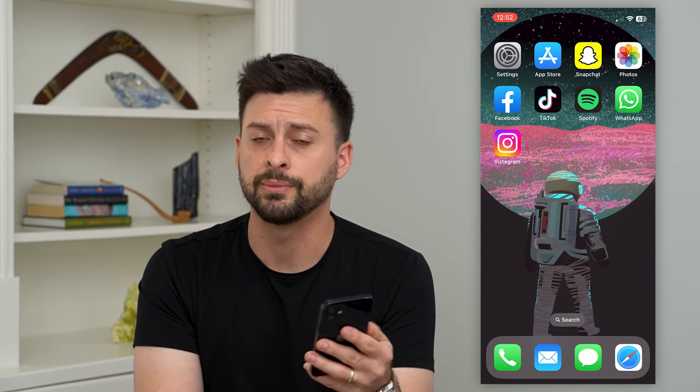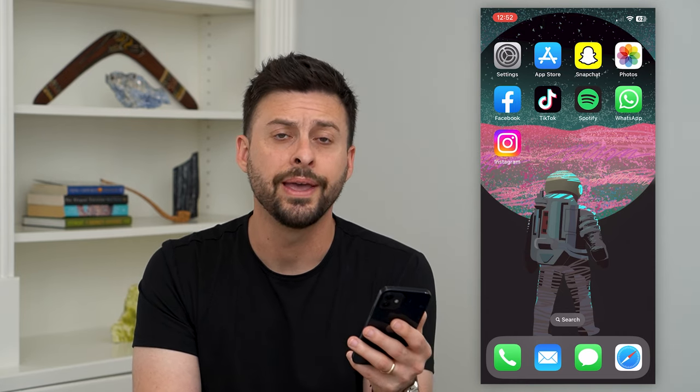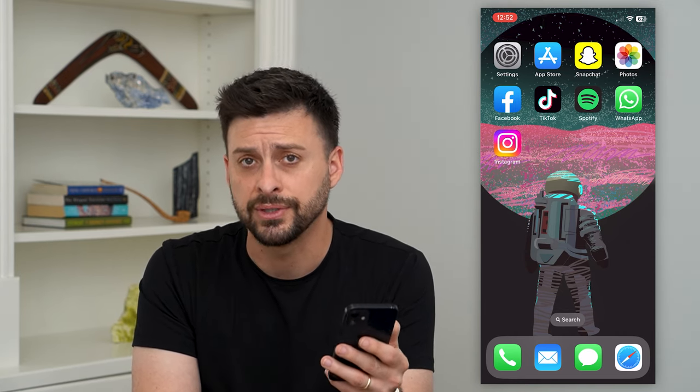Now if you don't have a physical SIM card, you'll need to go into the store — AT&T, T-Mobile, Sprint, wherever you go — and basically they'll give you a physical SIM card.